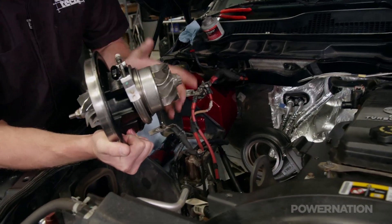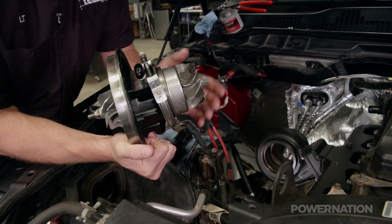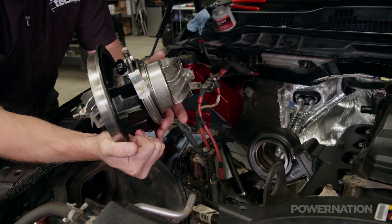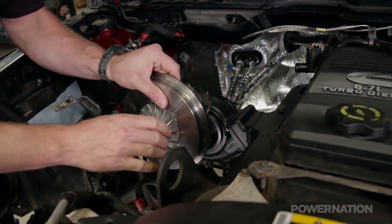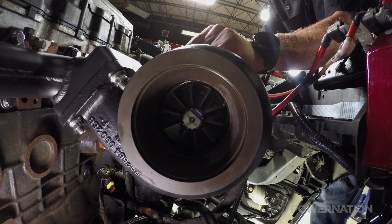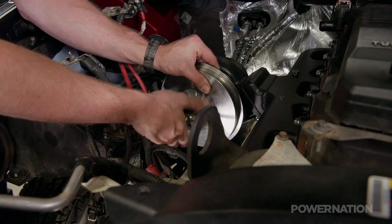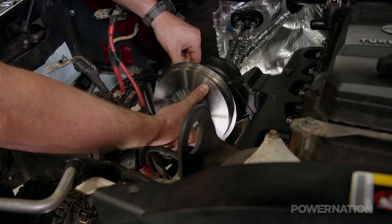The turbine and compressor wheel on a turbocharger are fairly delicate and easy to damage — if you install this crooked you could cause it to bind up and damage the turbo before you even start the truck. Here's how to install them without causing any damage: slowly and gently turn the compressor wheel back and forth as you slide the cartridge into the turbine housing. When it seats, it spins freely, so we know it's not bound up, and we'll connect the v-band and we're good to go.